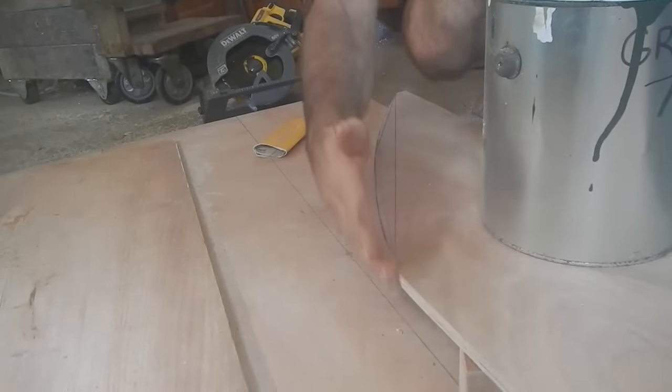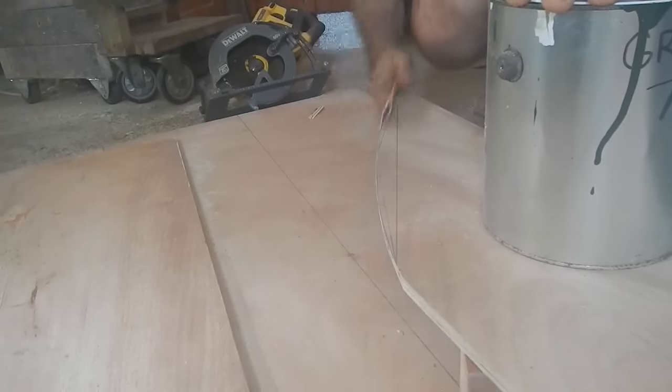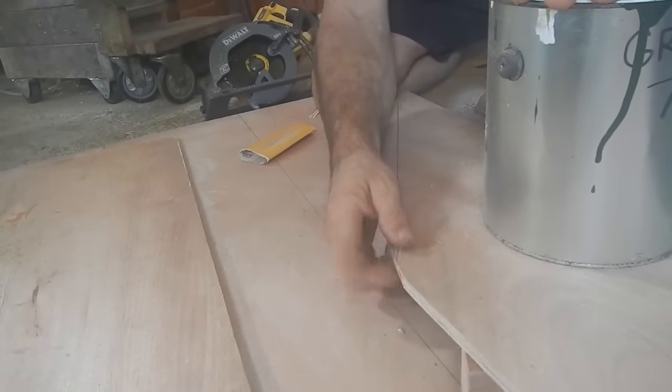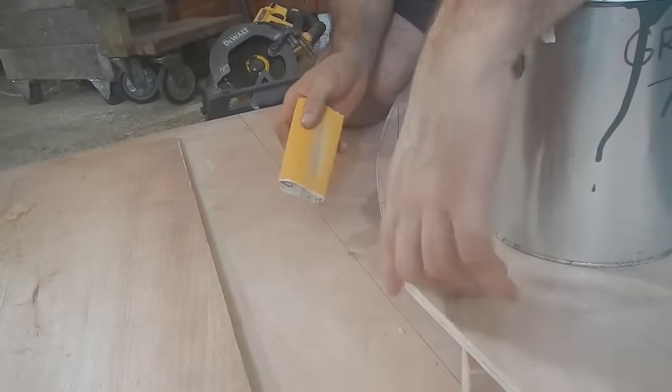I've got one chance to get this right, so I better not make a mistake. I was able to get that with one shot with the circular saw — it can do a bit of a curve. Right here though, I don't really want a point, so let's think about how much I want to round that out.